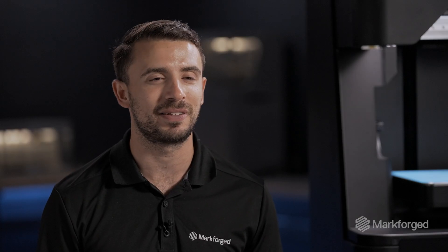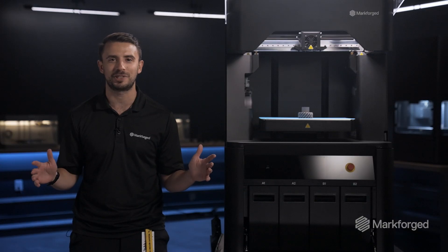If you have any questions about the FX10, reach out in the comments below and we'll be happy to answer them. Thanks for watching, and happy printing.